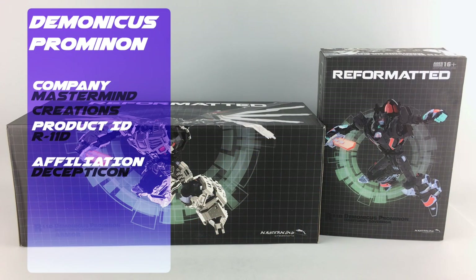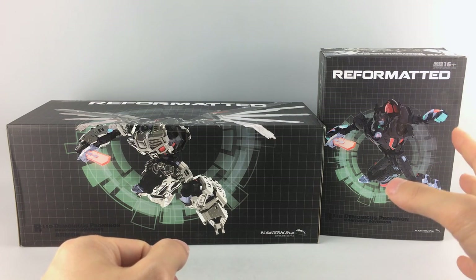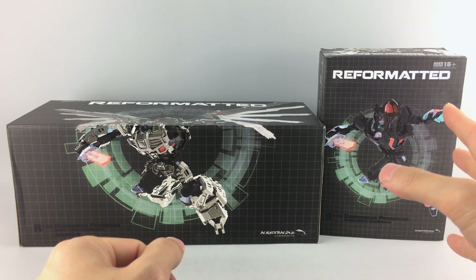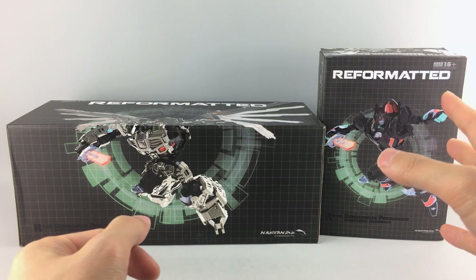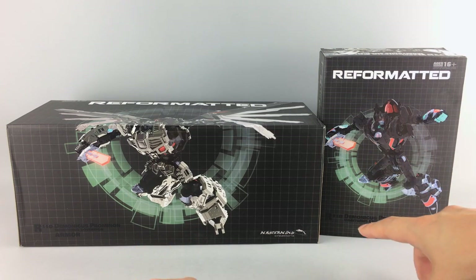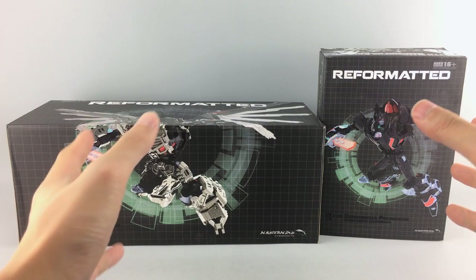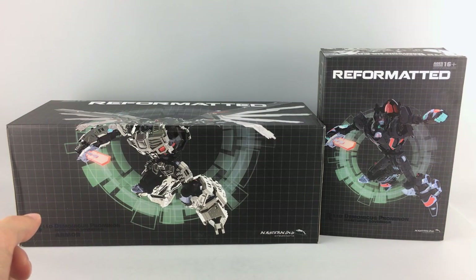Hey everyone, this is Peg for Life and in today's P4L review we'll be taking a look at the newest figure and exclusive from Mastermind Creations from their Reformatted line. This is R11D Demonicus Promenon, the Moratora Sovereign — a redeco exclusive for the Singapore toy and comic convention. It's a redeco of their R11 Serificus Promenon, basically Nova Prime, and this is kind of their Nemesis Nova Prime.